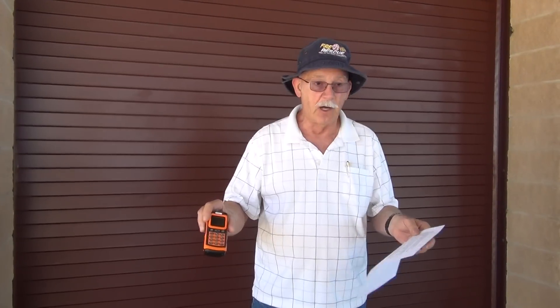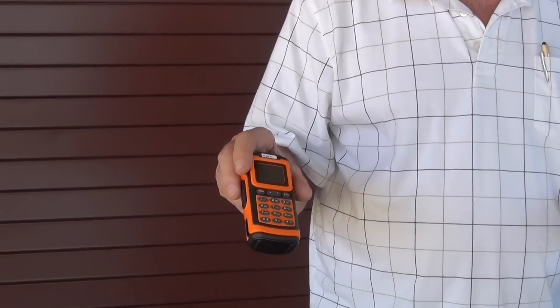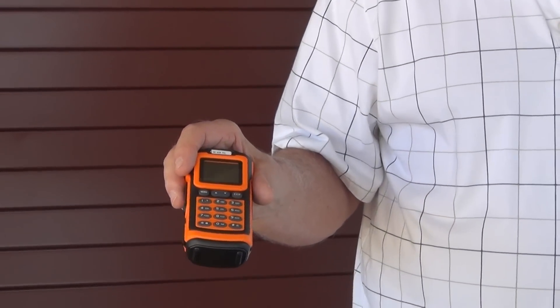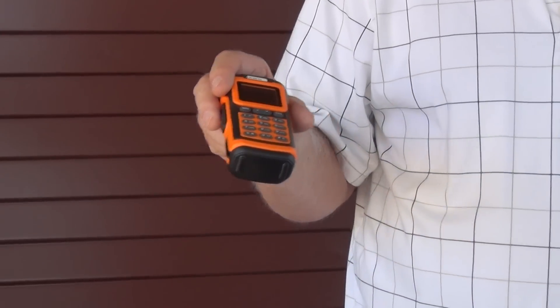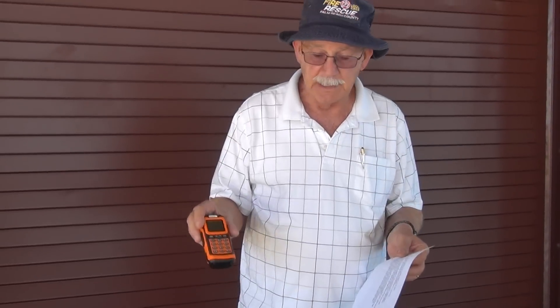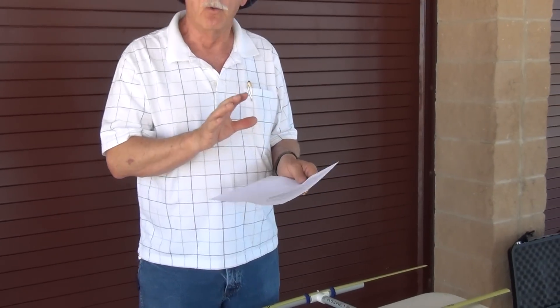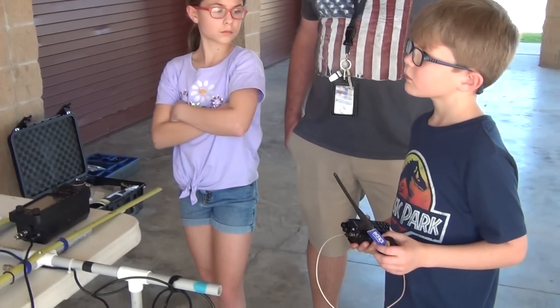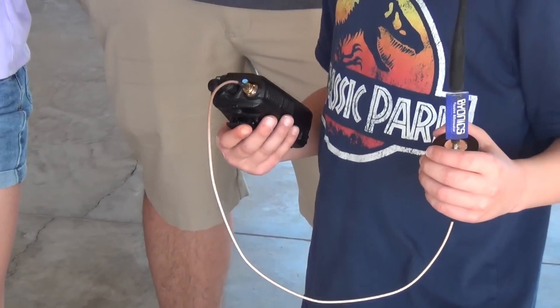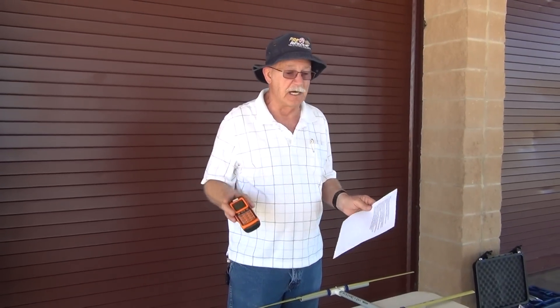This is a Baofeng radio and it is very inexpensive — you can pick one up for less than $36. And if they get stolen out of a car, I'm not too upset about it. My other radio that the young gentleman has in his hand right now is an Anytone radio — it works great, but that's around $350. So there's a difference in price. You don't want to lose a $350 radio. If this $36 one gets wet or somebody steals it, it's not as bad a problem.